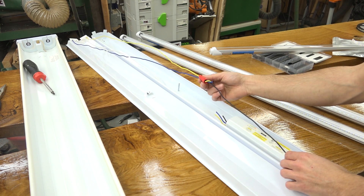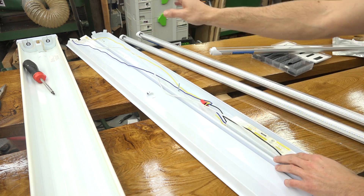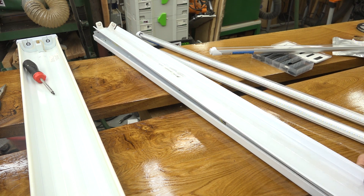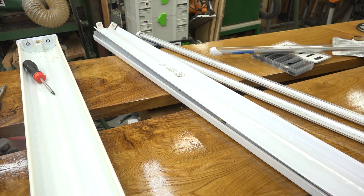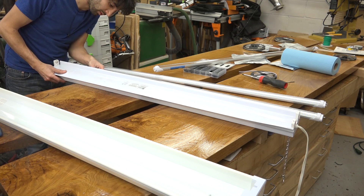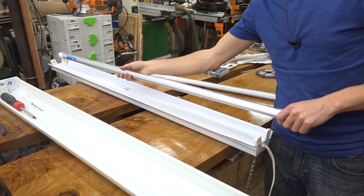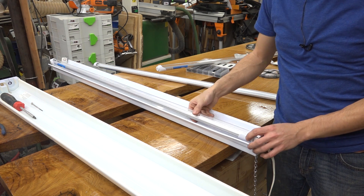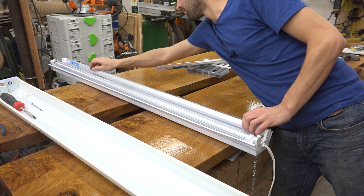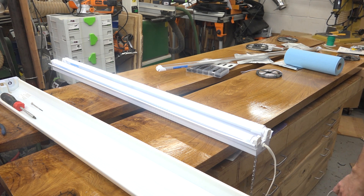So my first thought was to just convert these fixtures using these replacement tubes. These ones happen to have a hundred LEDs and they're the same size as a regular fluorescent. All you have to do is modify the fixture to bypass the ballast and then this thing will work — it just takes AC directly into one of the ends. In my case that is down there. And that works, so pretty simple process.